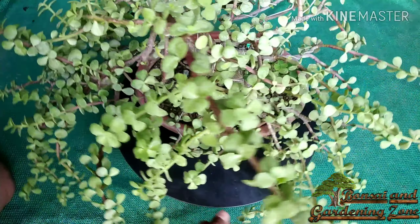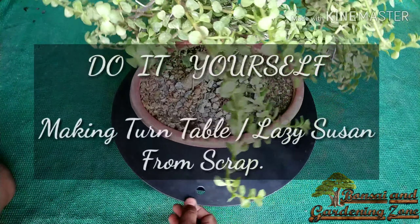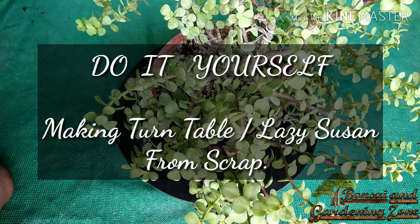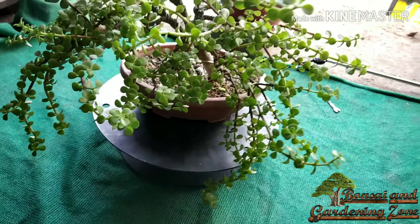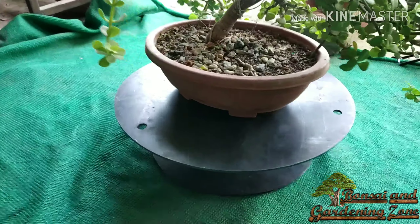Hey guys, this is Shirish and you are on Bonsai and Gardening Zone. Today's DIY workshop is about how to make a multi-purpose turntable or lazy Susan for bonsai designing at your home in just rupees 350, which is around $5. Watch this entire video and do it yourself.